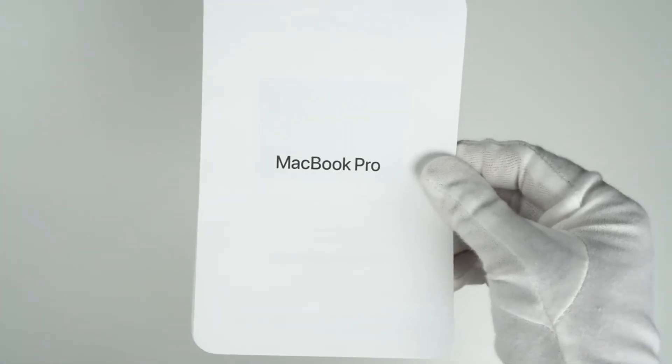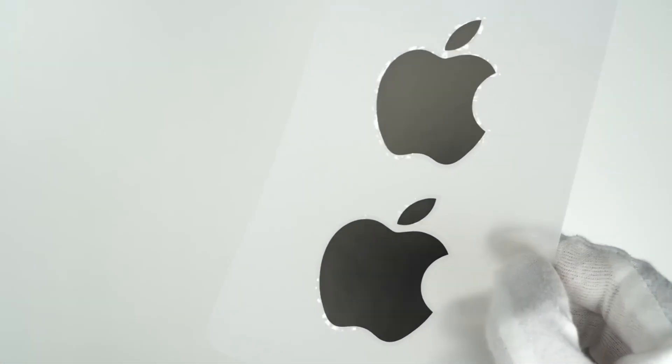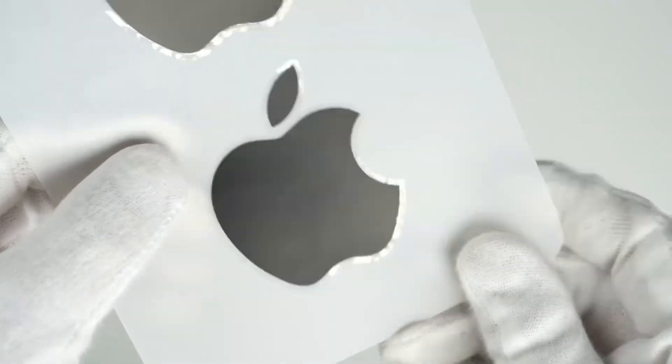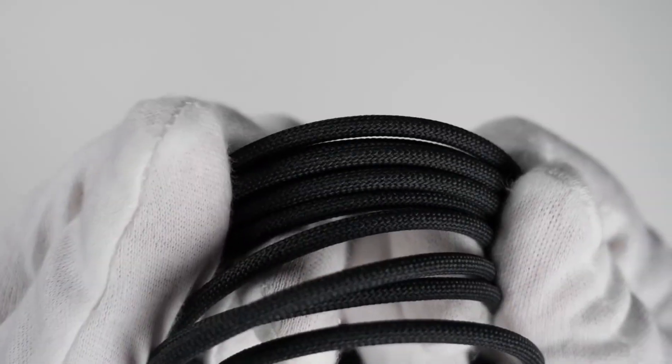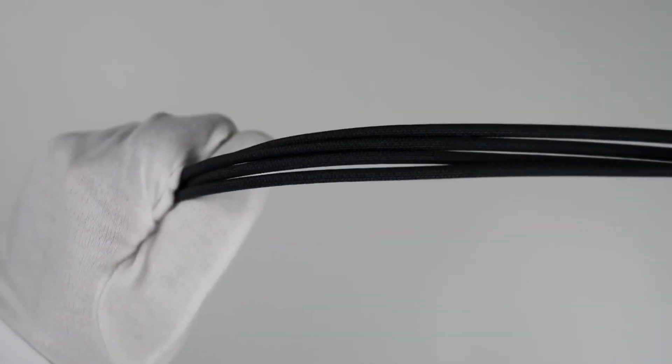So in the box we get two big black Apple stickers, and a black braided Type-C Mac charging cable.